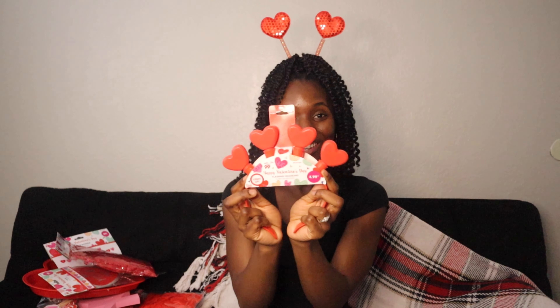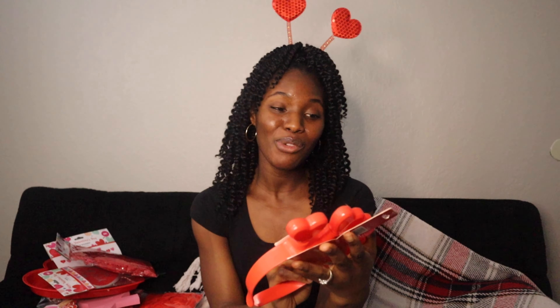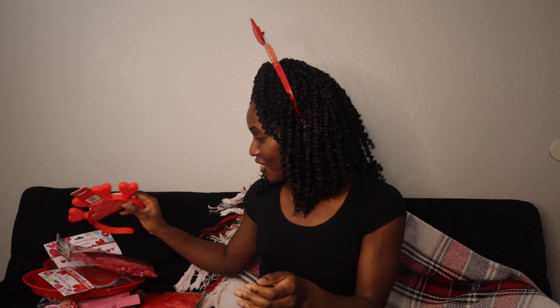I got another headband — this one glows! I thought it was so cute. This was only $1.99. A dollar ninety-nine, can't beat it!